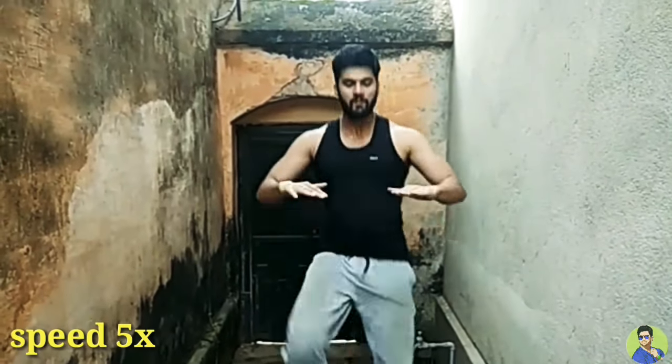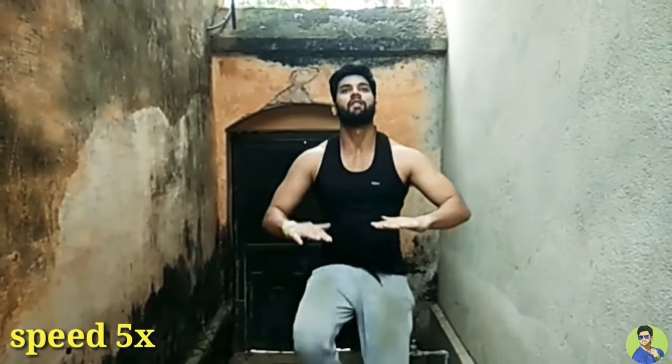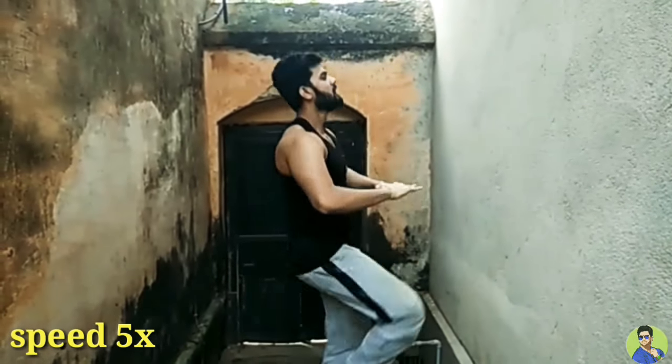And finally, the cardio. High knees — you have to perform this for 2 minutes. And make sure that your form is right.